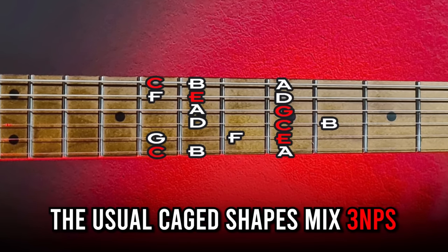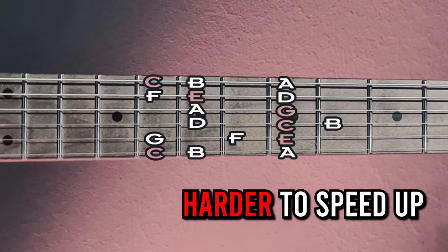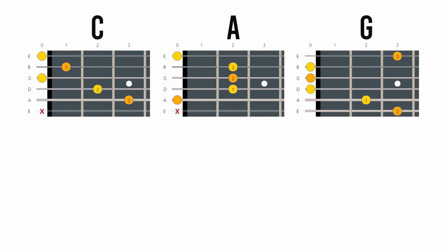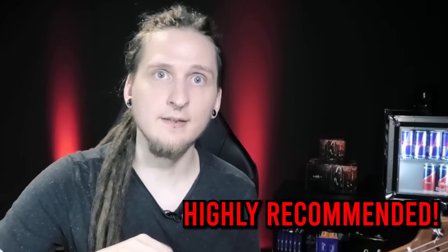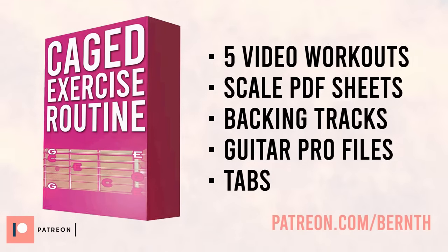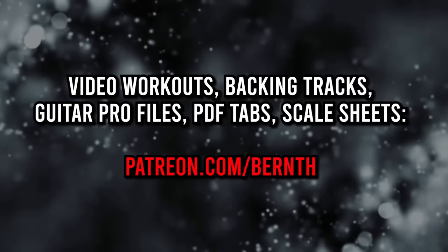Disadvantage number one: the usual CAGED shapes mix three note per string with two note per string fingerings as soon as you move to heptatonic scales, which will obviously be harder to speed up when you're all about shredding. Disadvantage two: the resulting CAGED arpeggio shapes can be a bit awkward, so maybe not the optimal choice for difficult sweep picking. Disadvantage three: you only have five patterns with CAGED — most scales and modes contain seven patterns for all seven notes, which may be an issue with fully understanding modes or exotic scales. With all that said, I still highly recommend studying the CAGED system. I put together an exercise routine that will help you memorize it in just a couple of days: play the chord shape followed by the basic arpeggio, major pentatonic scale and full major scale for each CAGED position.